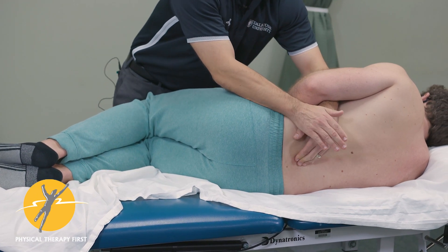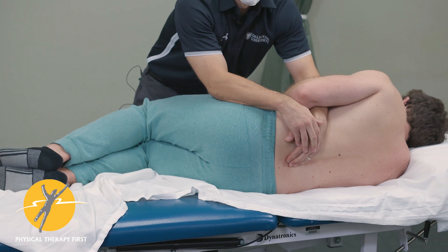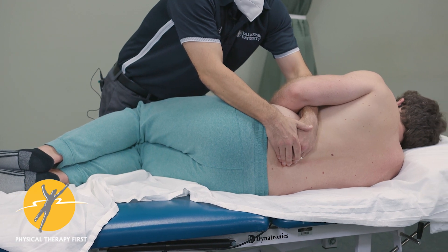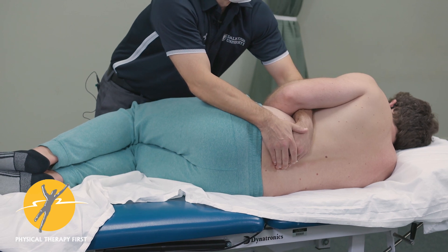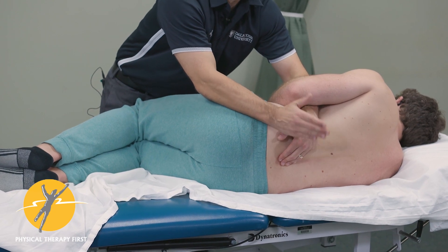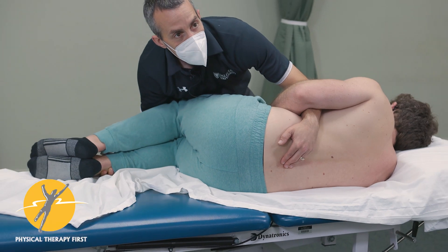Then I perform a shear — it's not a lot of force. Remember with stress tests, you don't have to bring your A-game; you're just trying to focus the energy at that segment. If the patient says, 'Oh, that increased my pain — that's exactly what I came in for, that's what I felt when I was standing and bending backwards,' then you change the knee position.